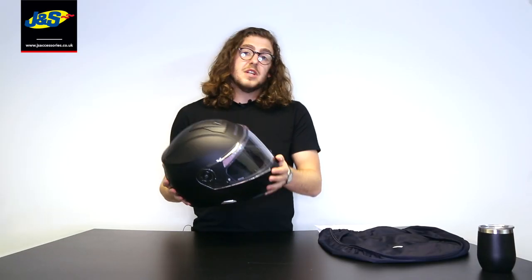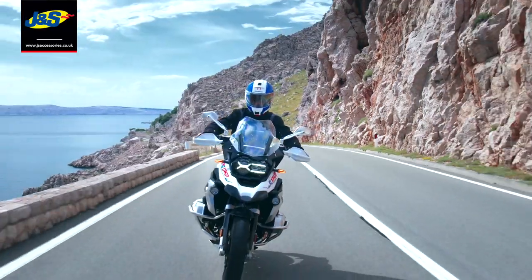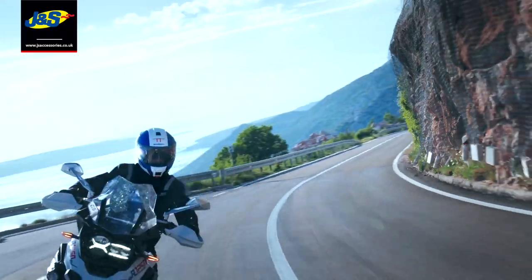This is the matte black version of the C5, but here at JNS we have it in a huge variety of colours — check us out and see which one you prefer. Let us know in the comments below: do you prefer the C3 Pro, or is this something you'd consider now it has that extra safety rating for a flip-front? I think Shoei are really onto something. Thanks for watching — don't forget to like this video and subscribe for more content from us at JNS.